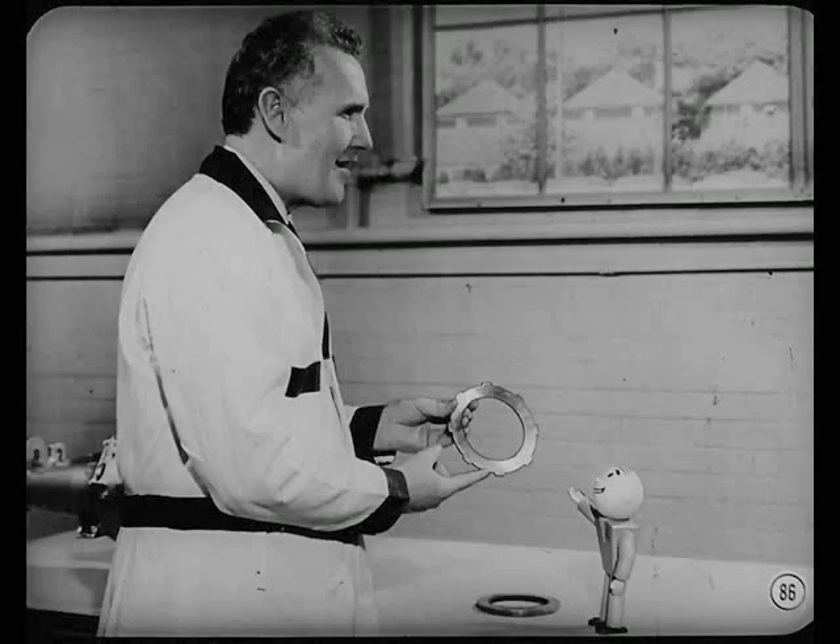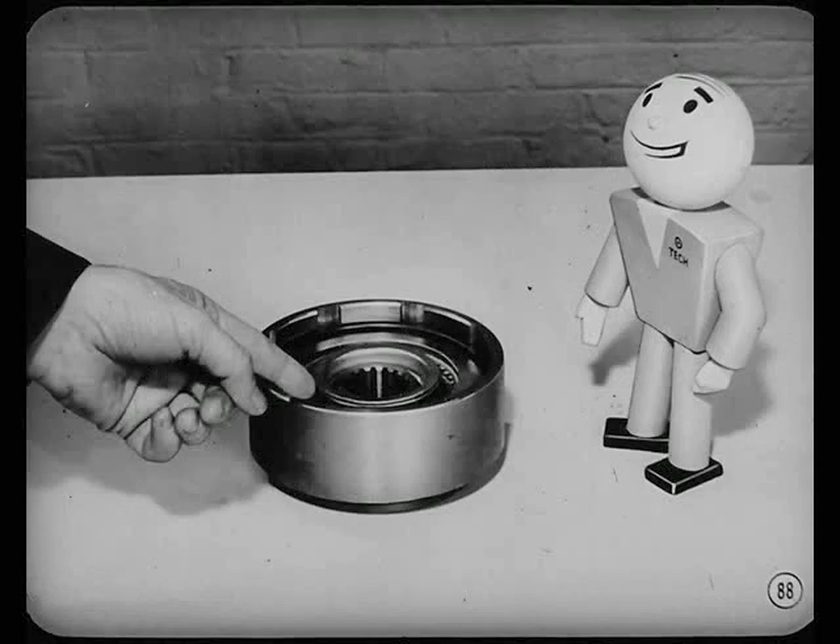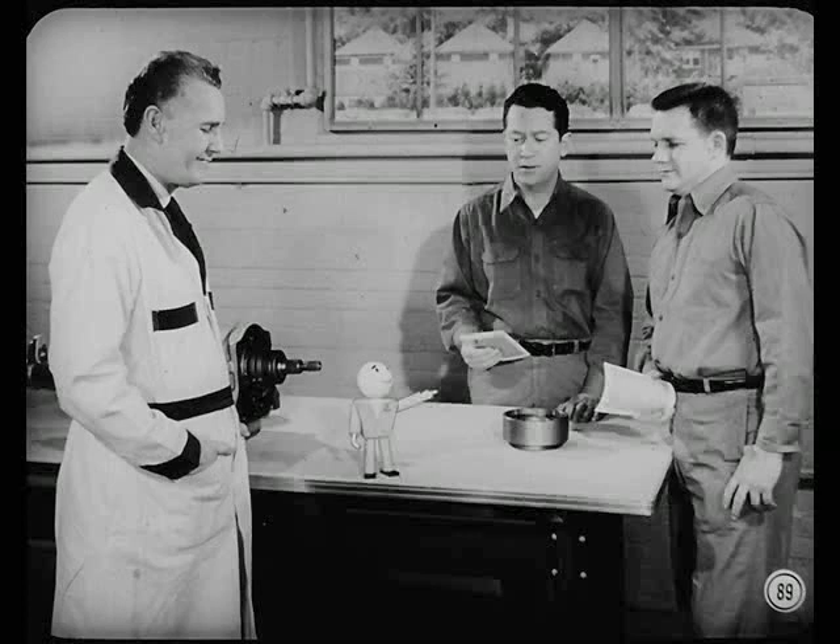The rear clutch pressure plate that was recommended for checking front clutch clearance is no longer used. The new production plate cannot be used because of a difference in the spline diameter, but you can use the truck transmission rear clutch pressure plate as a checking tool. A clearance is usually right if the correct number of plates and discs are installed, but there's a checking procedure in the reference book if you need it. There's more information concerning transmission changes in the reference book — read it carefully.